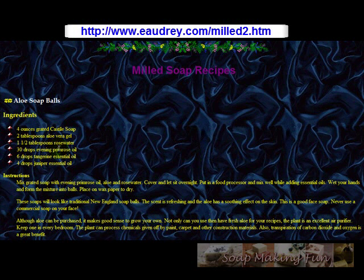But this one — I know that eAudrey.com has good stuff and this is what I found on her website. It's a recipe for aloe soap balls. The thing about it is you're actually going to have to have Castile soap first before you can do this recipe, because you're going to use grated Castile soap and then add the other ingredients to create these soap balls.